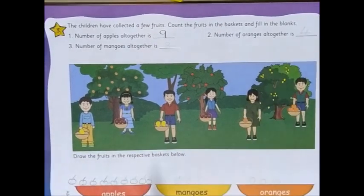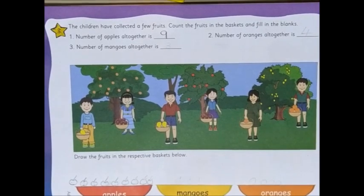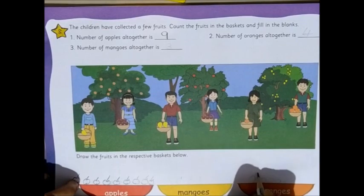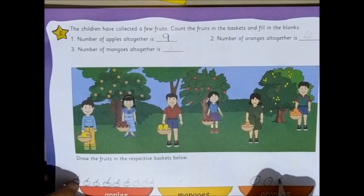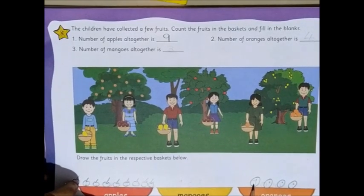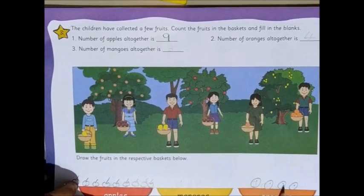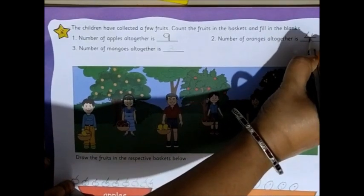Number of oranges altogether. You can see the two children here are having oranges since it is orange in color. Now let's draw the oranges: 1, 2, 3, and 1 more. Altogether, let's count — the first girl is having 1 and then 3 more: 1, 2, 3. So 1, 2, 3, and 4. We have 4 oranges, and we write number 4.